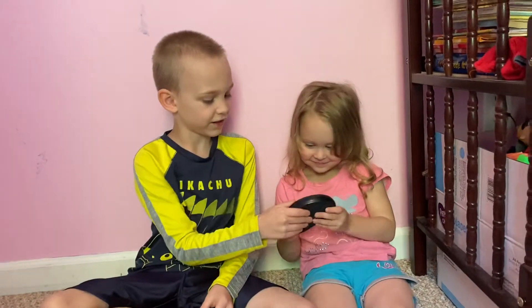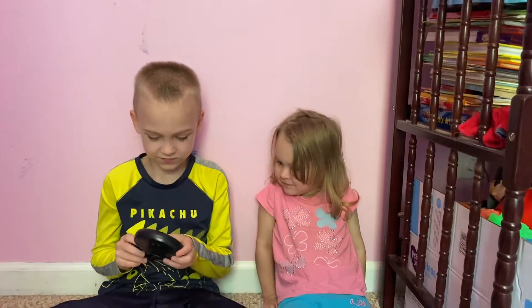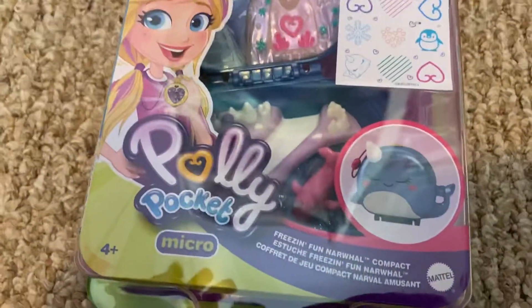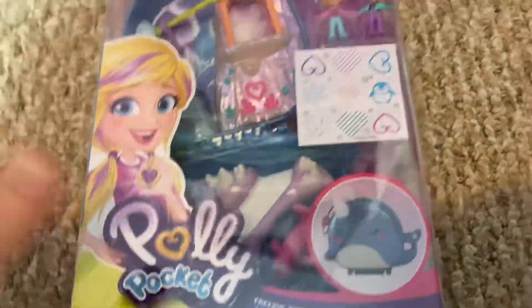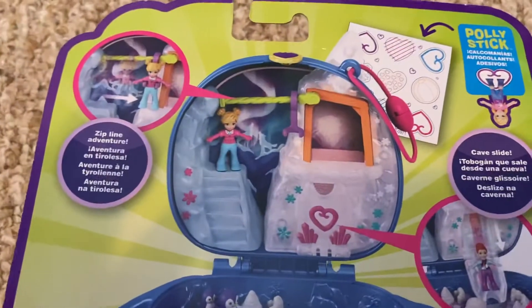But that is not the big review today. The big review is a Polly Pocket — my light is reflecting that awfully — but it is a Polly Pocket. It looks really cute, and on the back it shows you a little bit more.